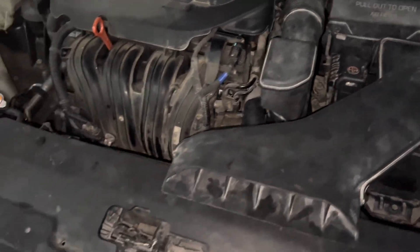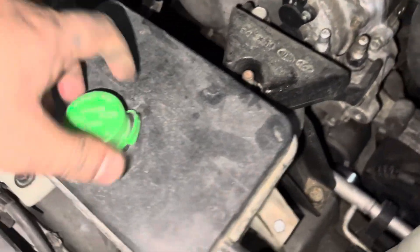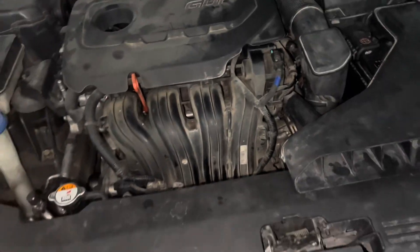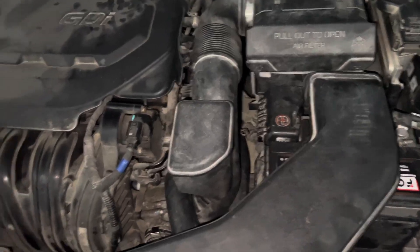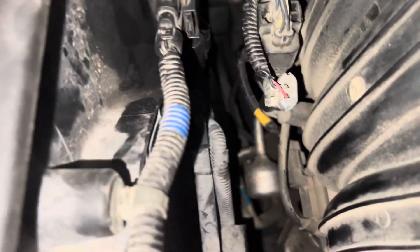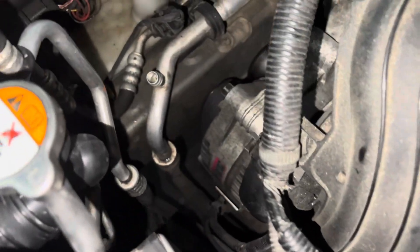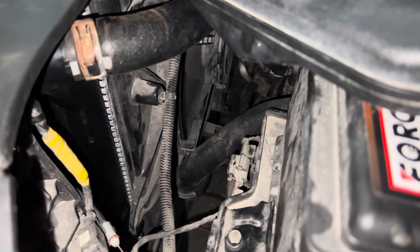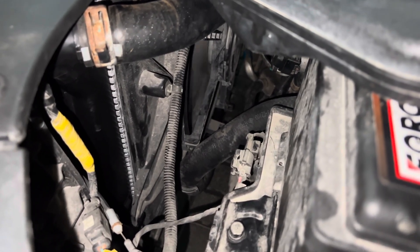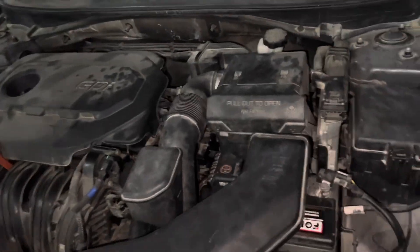So it's all up and running, no leaks. Coolant is pretty much up to level. I've taken it for a test drive, there's no leaks coming, coolant seems to be holding up, temperature's good. Here's the plug for the fan that I mentioned — fan's running as well. The radiator has pretty much fixed up. It's an upgraded radiator as well — I think it was Taiwanese or something. So yeah, that's all done, job's a good one.